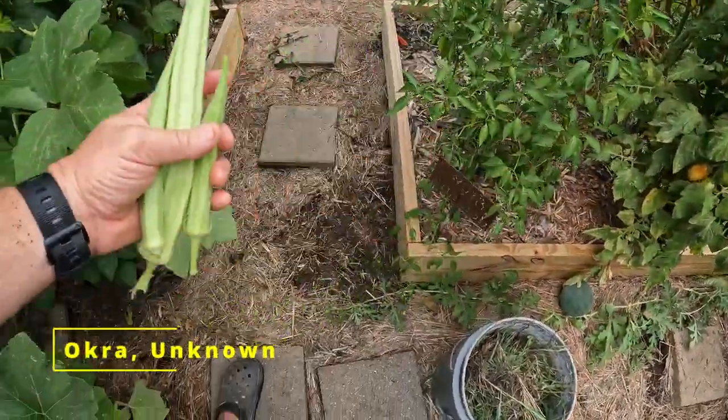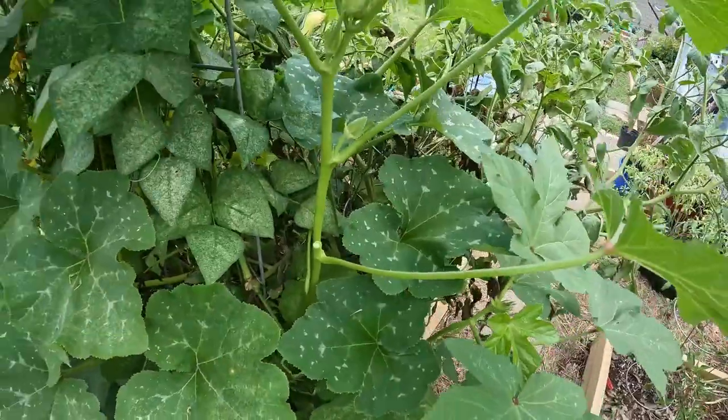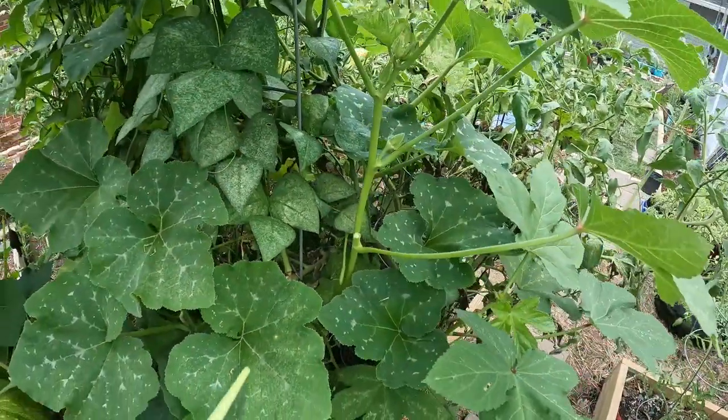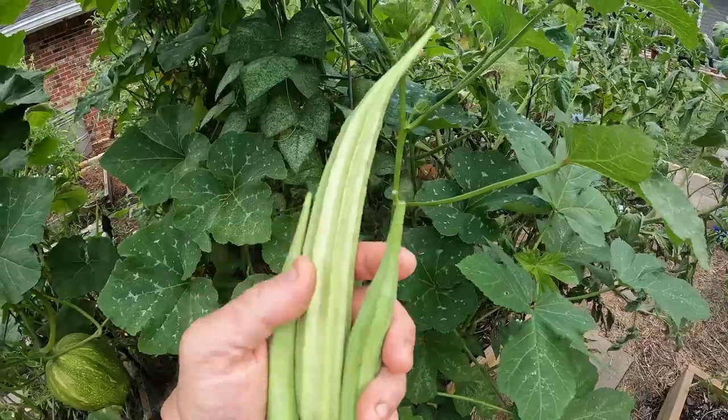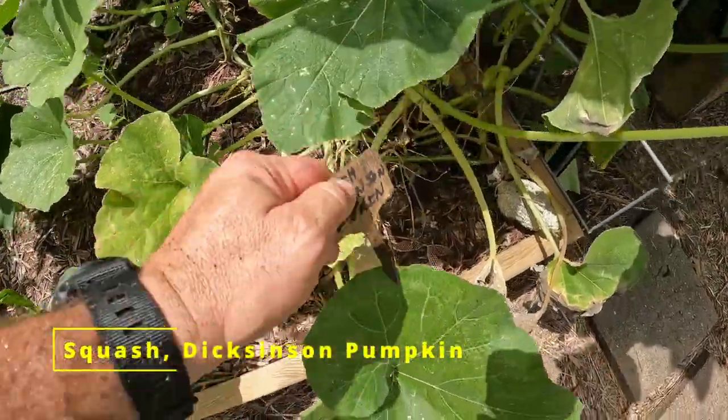I got this okra here growing. I don't know where it came from, but it's here. They're pretty green — I'm not sure what type they are.